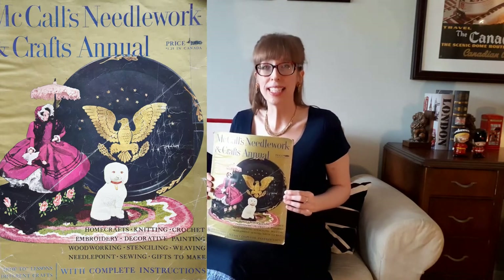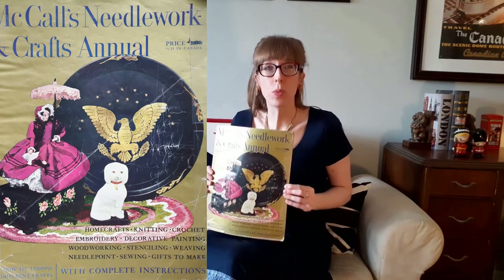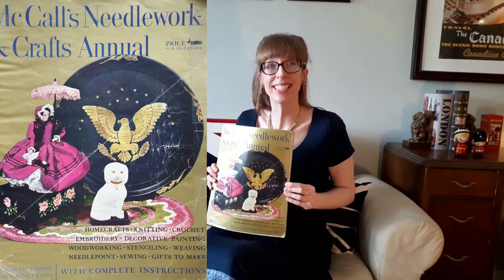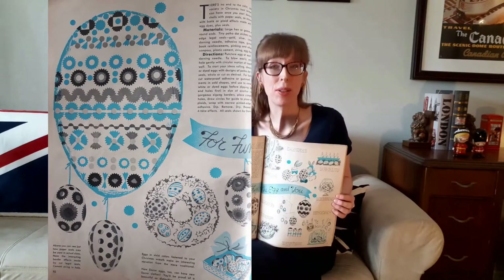While in the store, I found an additional two McCall's Needlework and Craft Annuals from 1950 and 1952, as well as 22 McCall's Needlework and Craft magazines from the 1950s through the 1970s. I found this particular craft on page 92 of the Annual.